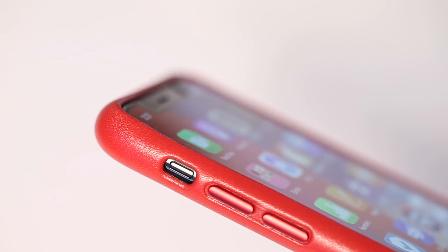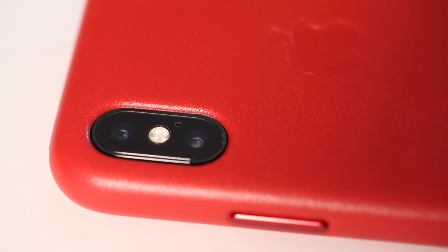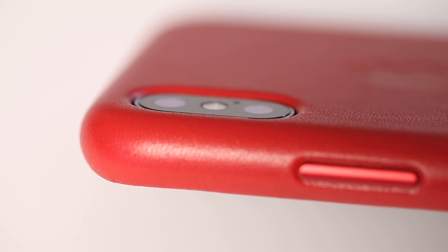The volume button and the side button are made of aluminum and they have a very satisfying click to them. With the case on, you can still access the silent toggle switch right here. On the back, you have a really nice cutout for the camera. The camera lens is recessed, providing additional protection, and you can leave the phone on a table and it won't rock anymore.